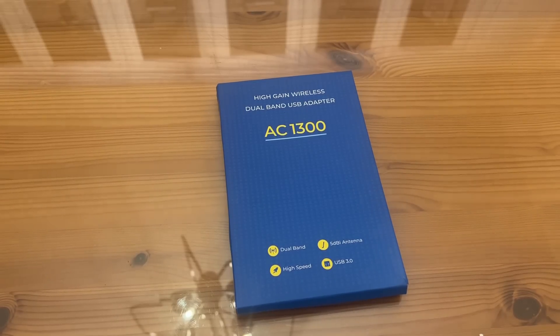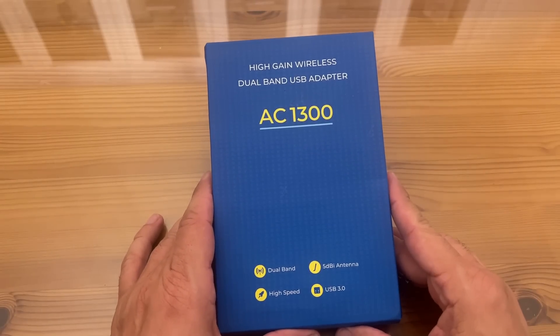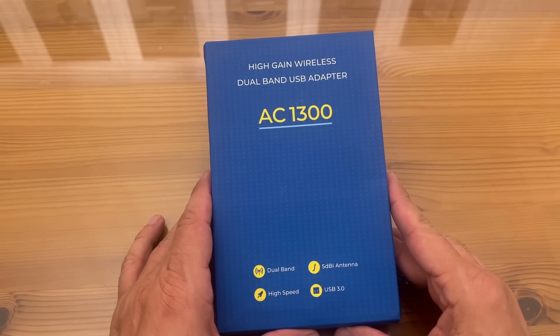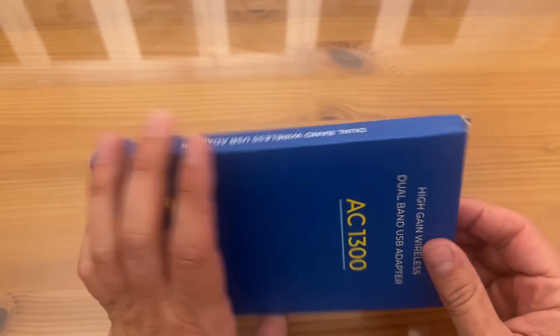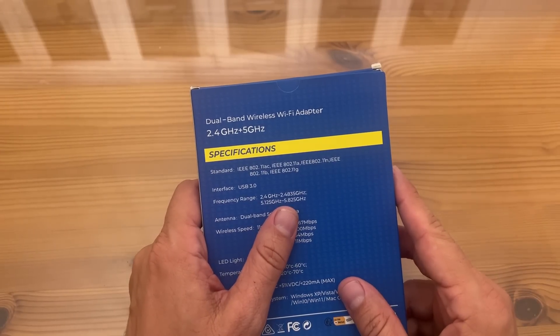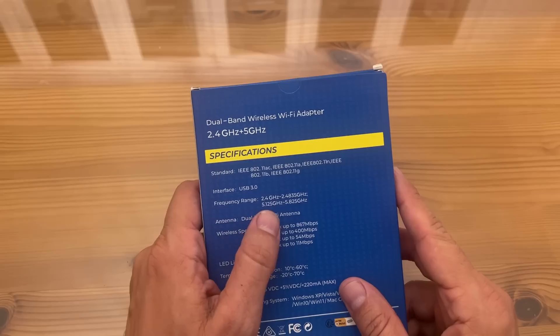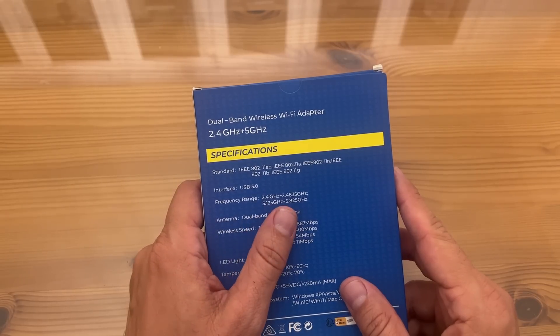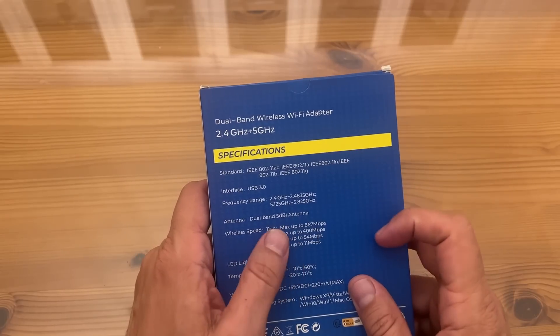Now it's time for our up-close portion of the video. For those folks who want to know every single thing about this really cool product, this is why you want the up-close portion. It works with a frequency range of 5GHz and 2.4GHz — a big range band: 2.4 to 2.48GHz and 5.125 to 5.8GHz. So a big band there.